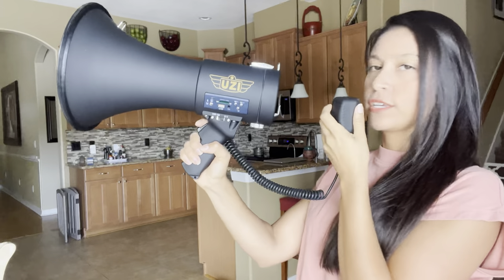Hi everyone! I'm going to show you how to use the Uzi megaphone and also how the batteries work. First, right here you have the microphone and it attaches to the megaphone, but you can detach it and take it off if you want to use it separately. For now I'm going to attach this part to the megaphone while I show you about it.